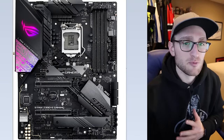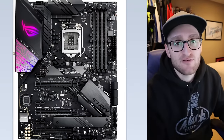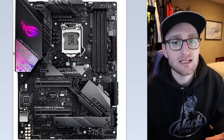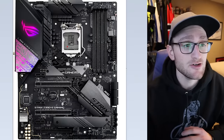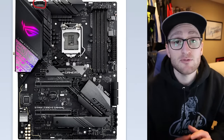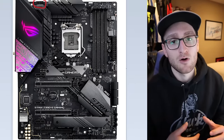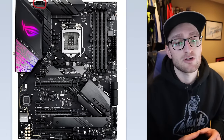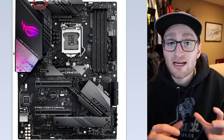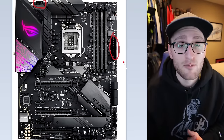We're going to jump back and forth between a base motherboard picture so you can see the actual connector, and then we'll jump to my specific motherboard so you can see exactly where things get plugged in. Starting with our base Asus Z390 motherboard, up at the top left you have your eight-pin CPU connector. This will come directly from your power supply into your motherboard and will be labeled CPU power. Your PCIe power connectors will be what gets plugged into your graphics card. And then you have your 24-pin ATX connector — the biggest one coming from your power supply.